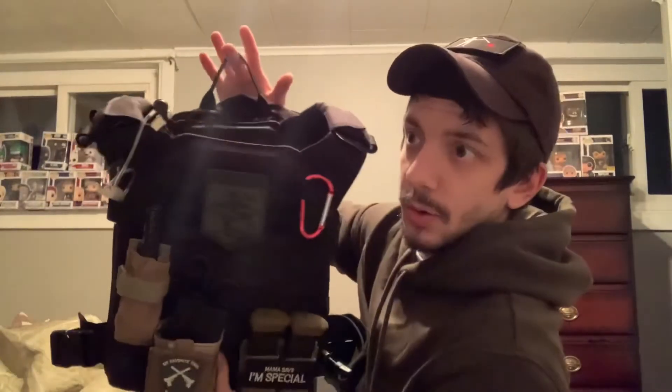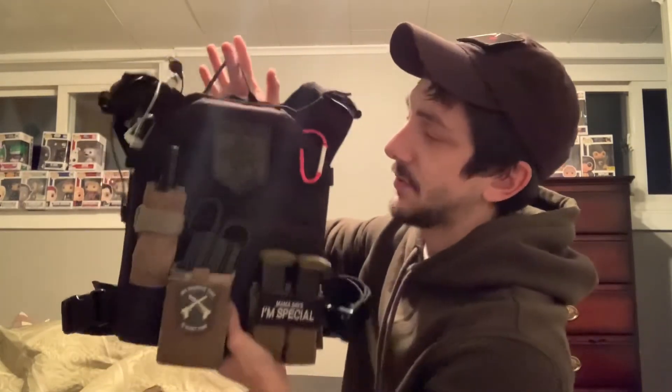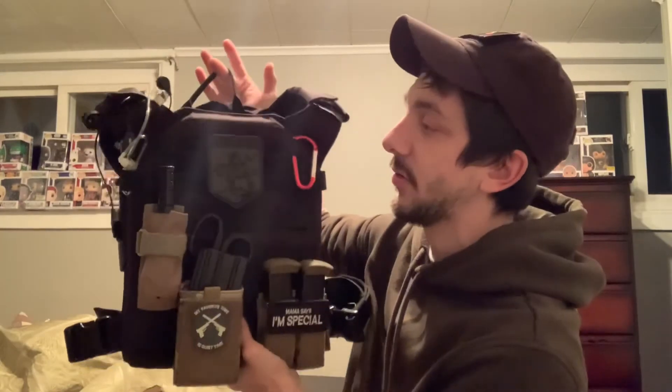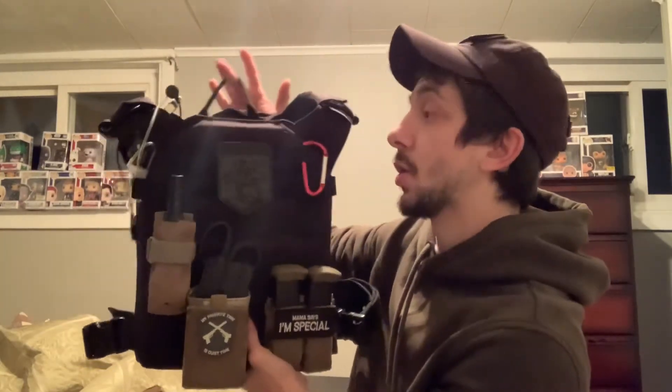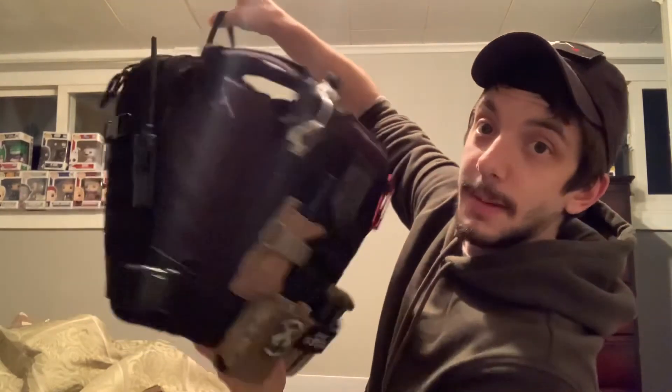This is a full setup from comms to magazine pouches — I went for a quick response slash medic style. There is still more stuff coming in for this rig from OneTigris, but thank you guys so much for the support.